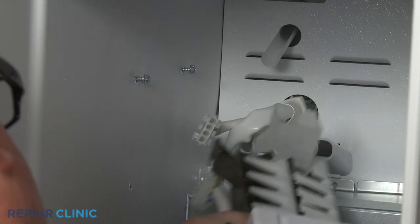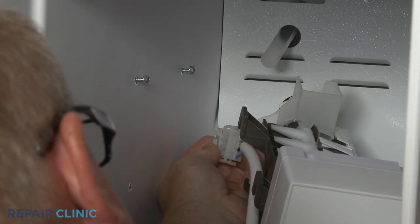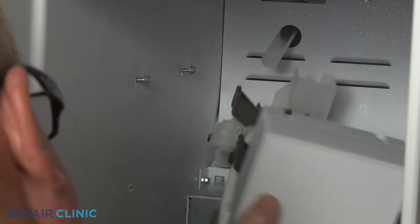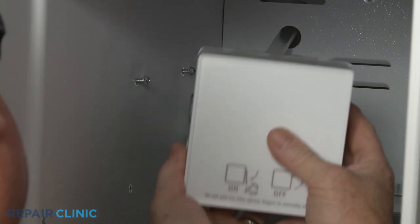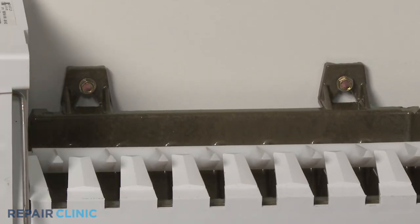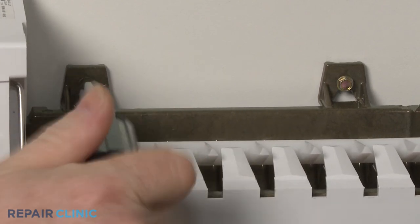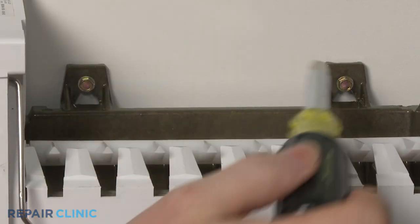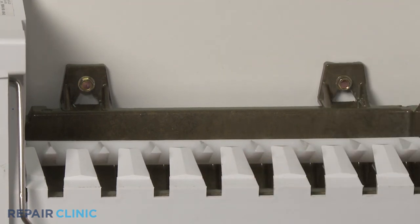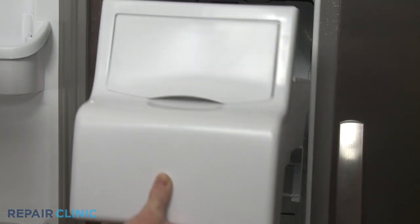Reinstall the ice maker by first connecting the wire connector. Align the ice maker on the fill tube and the mounting screws, then tighten the screws. Reinstall the ice bucket assembly by positioning it on the rails and sliding it straight back.